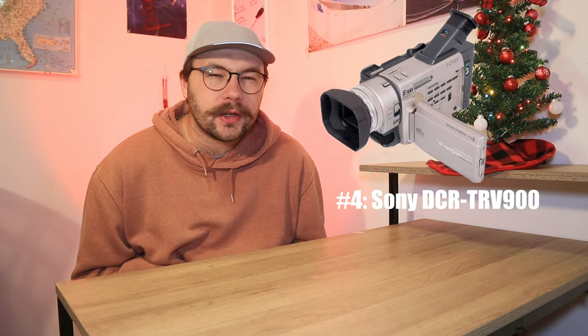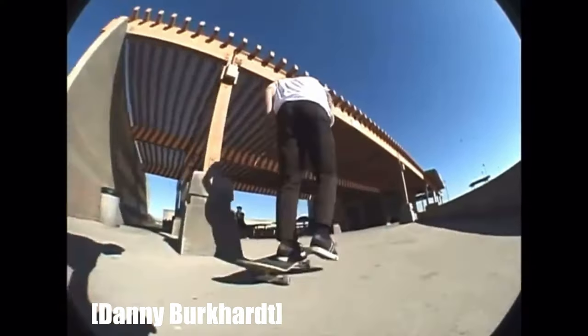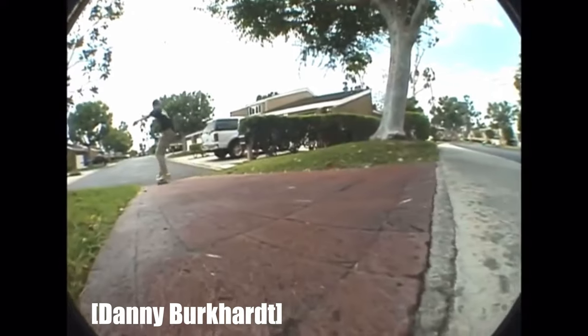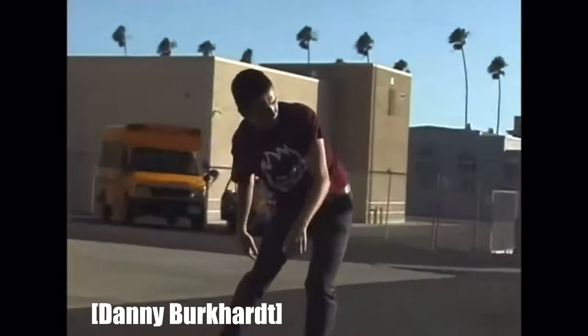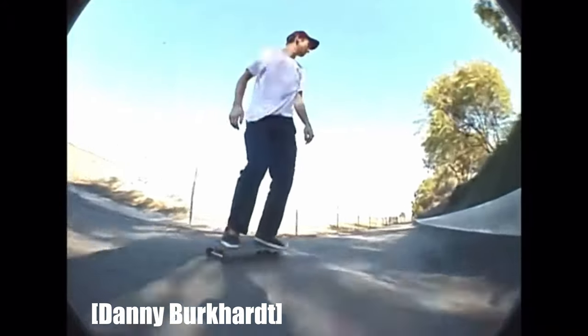My number four pick is the Sony DCR TRV900. This one just barely misses a podium spot. This little guy is actually considered a mini VX1000. A lot of skateboarders love this camera because it has a very similar look to the VX1000. If you couldn't afford a VX1000, this was your next best option, since it shares a similar 3CCD sensor and your video footage looks practically almost the same. It also recorded to mini DV tapes, which was practically the standard at this time. This camera came out in 1998.